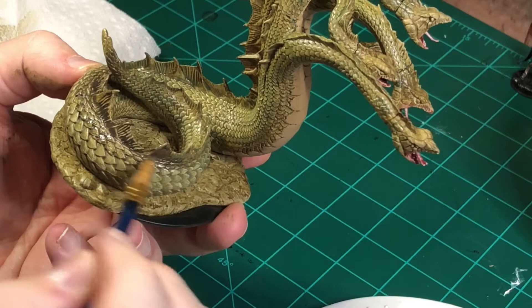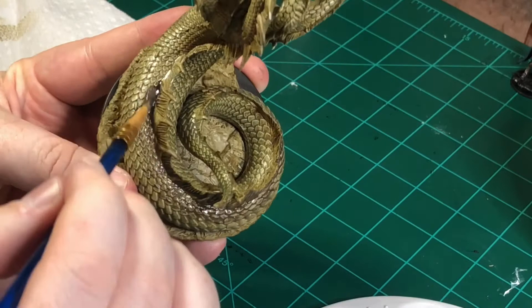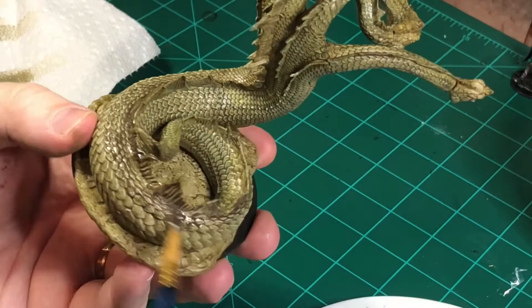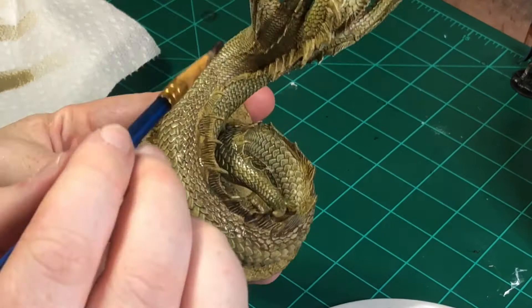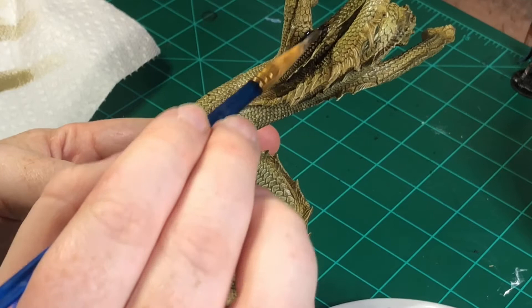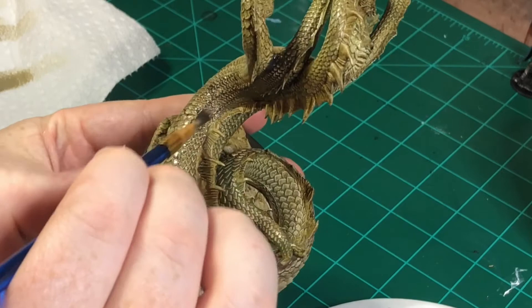Next I'm going in with some dark tone wash from Army Painter. Reptiles have skin where the high points are actually darker, so I'm going to simulate that. I'm going in on the fins and putting in some dark tone, moving it around into the recesses, and I want the upper part of the scales to be a little bit darker — almost like a stripe on where the scales or fins are. Continuing along the spine all the way down the back of the miniature.